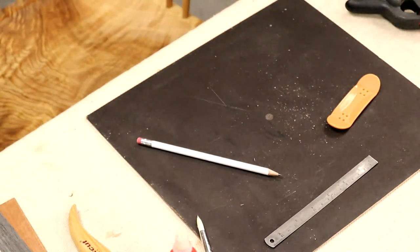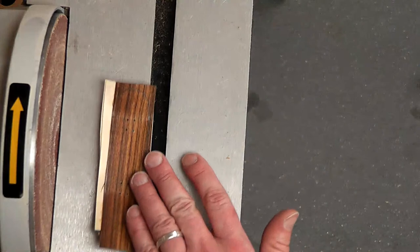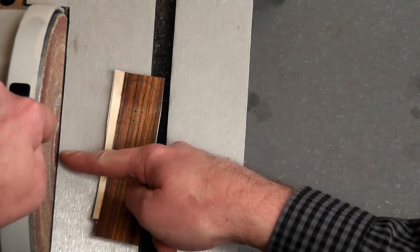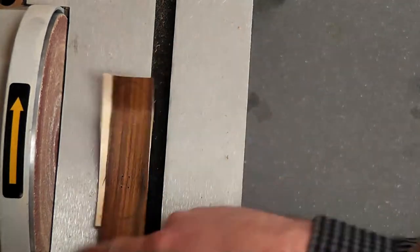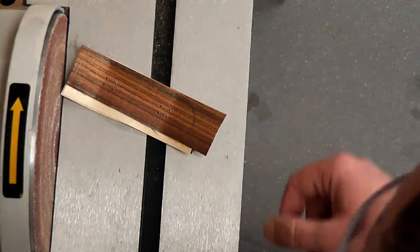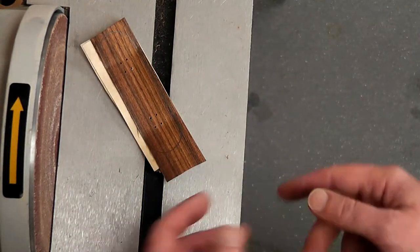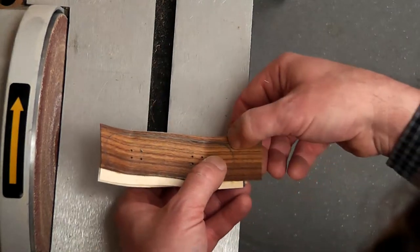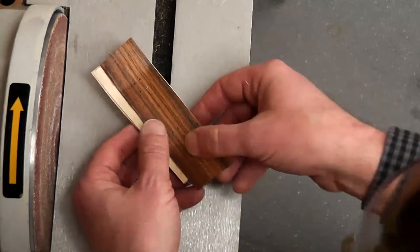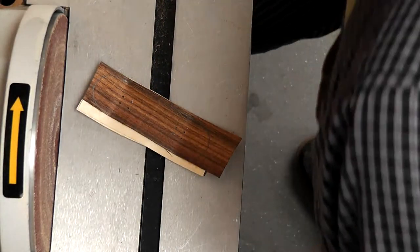On to our little disc sander. I'm only going to use this side of the disc sander — really important that it's not lifting over, so we're working in this area. Again, you could trim this on a scroll saw, cut off the worst of it and just use a bit of abrasive to bring that in, but it's really nice and fast on the disc sander.